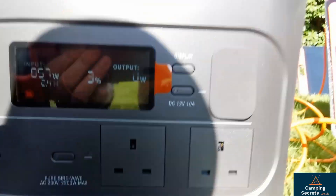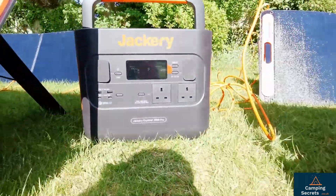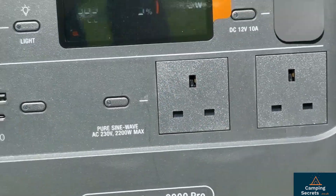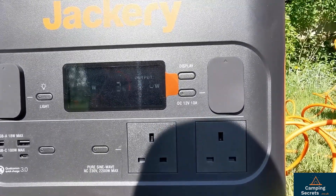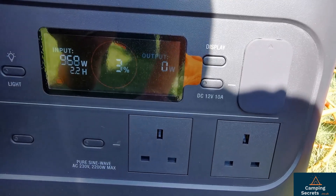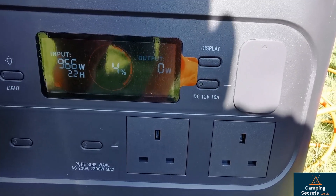880 watts… 950 watts… 960 watts! The theoretical maximum is 1.2 kilowatts — 1200 watts. You should be able to see 968 watts there — and that's pure solar. It's saying charge time 2.2 hours at 4% charge.